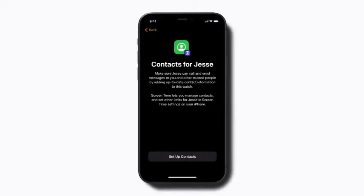You can also use Screen Time to set limits for how your child uses their watch, including who they can message. If you already use Screen Time with your child and they have contacts set up, they will sync automatically during this process. If not, you can select which contacts from your iPhone to share with your child's Apple Watch.